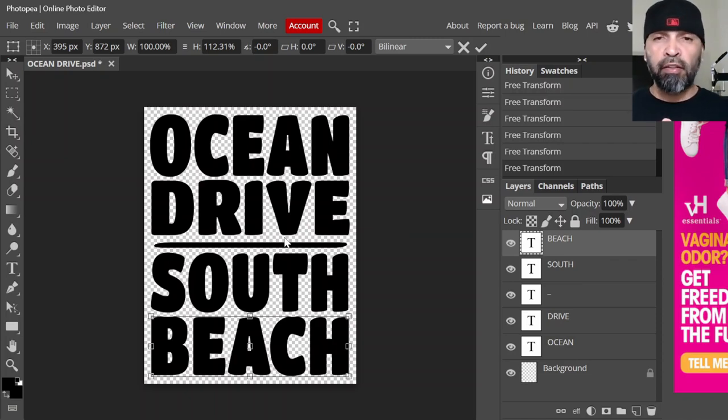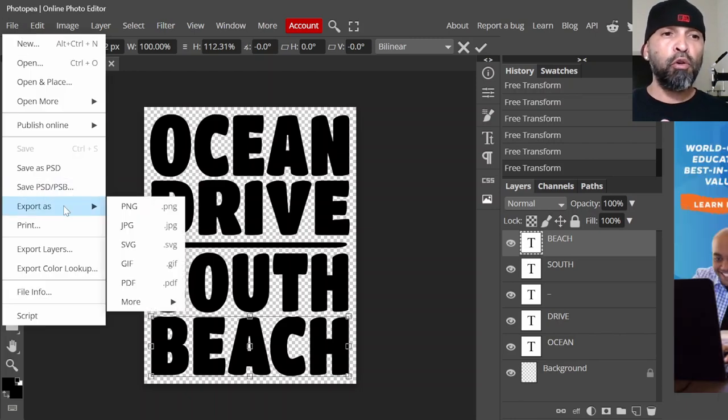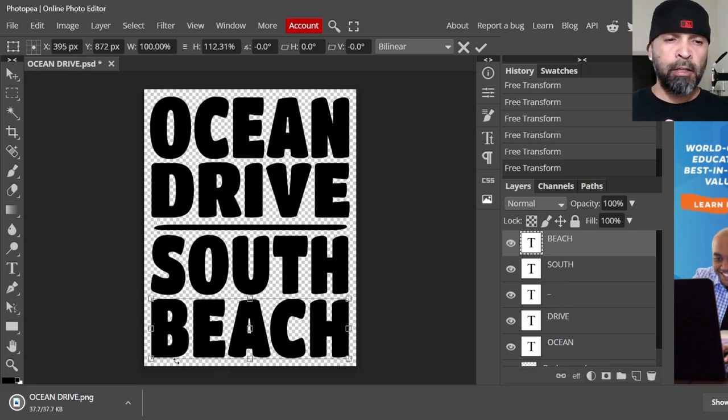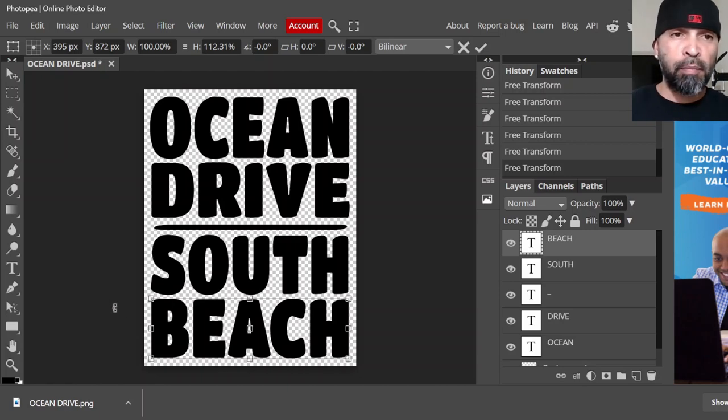Once you get your text done — big text — and you're finished adjusting the size and everything, go to File and we're going to export this as a PNG. You don't want SVG or any of these other files — we want PNG. Click on that, it's going to show everything right there — just click Save. It's going to drop down to your save folder, and you can always find this in your files folder manager.